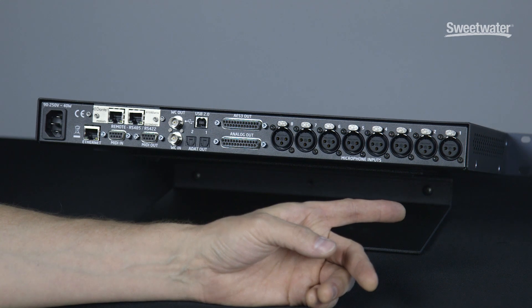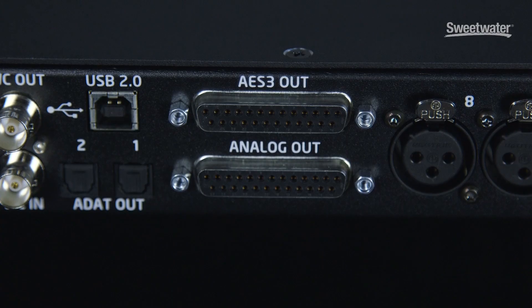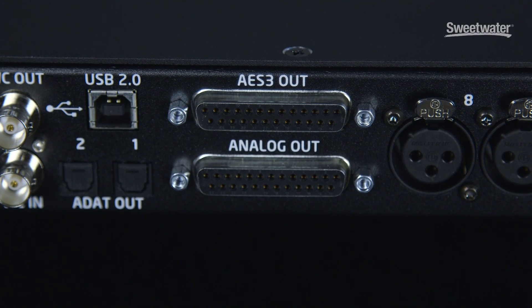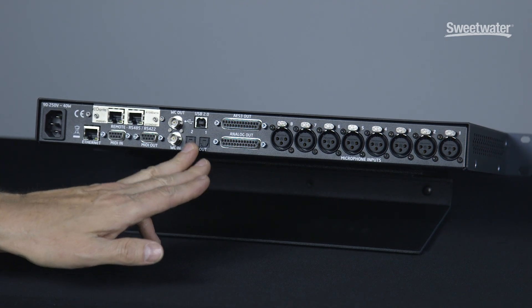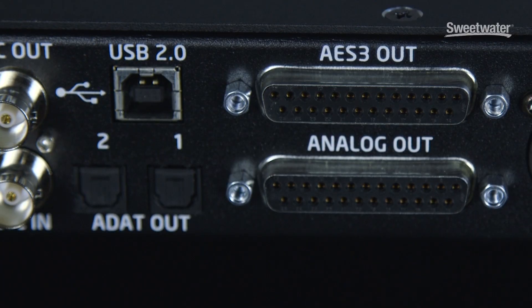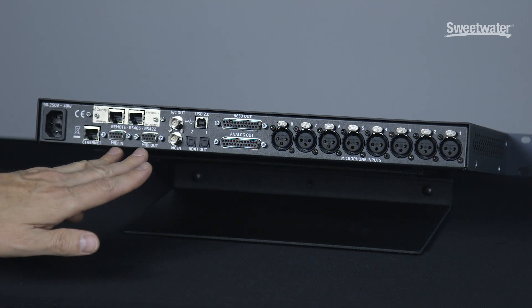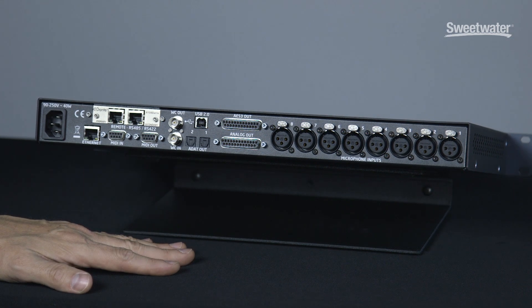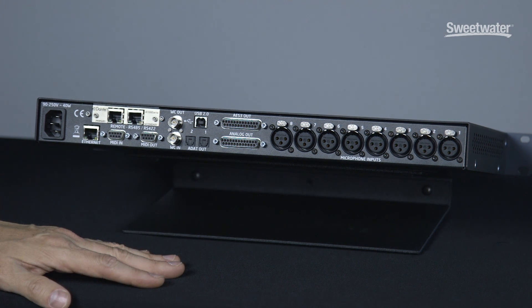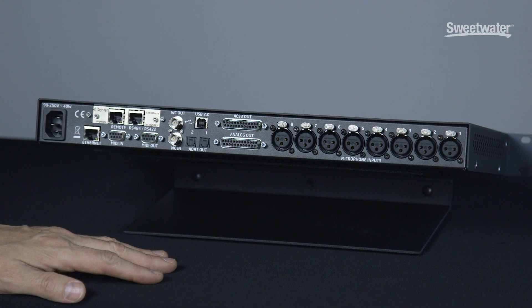For connectivity on the M108, starting on the right side of the panel, we have eight XLR microphone inputs, balanced outputs via a DB25 connector, eight AES3 digital outputs via a DB25 connector, two ADAT outputs for ADAT light pipe, a high-speed USB interface jack, word clock in and out, and combination MIDI and serial connectors. This is for connecting the M108 via either a serial controller such as the M802 hardware remote, or MIDI control from Pro Tools hardware and Pro Tools HD sessions.